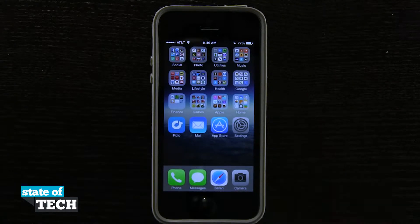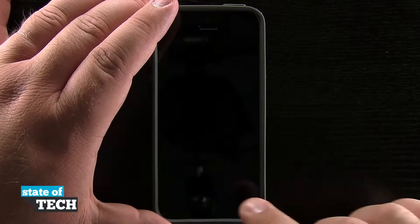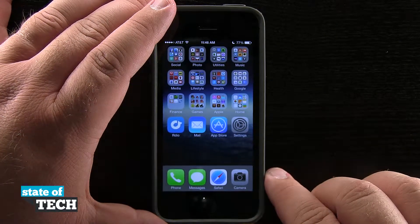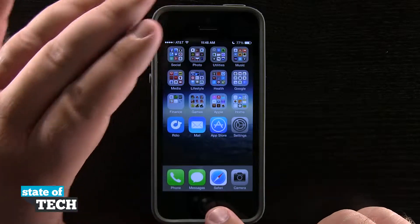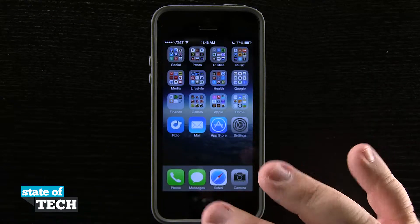Right here on the iPhone 5s, if we were to lock our device — which I'll go ahead and do — now if I tap on the home button, I can hold one of my fingers down and it's going to unlock my device for me. The home button now has a touch sensor inside of it and we can go ahead and set that up to read some of our fingerprints.